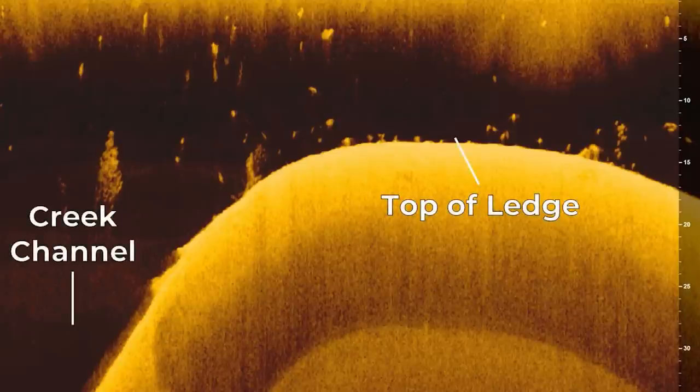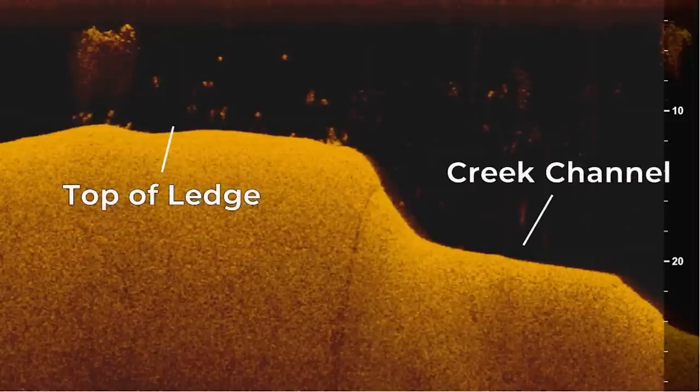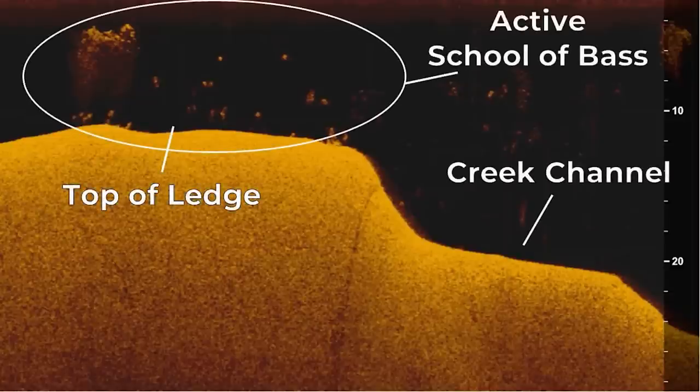In this example, we have a ledge with the shallower water here and the creek channel with deeper water over here. On top of the ledge, you will see a school of bass that is positioned somewhat tight to the bottom, and it's in an active feeding mode because it's on top of the ledge. Here's one more example of an active school of bass on a ledge. Again, we have the top of the ledge and the creek channel pointed out, with an active school of bass positioned on top of that ledge. This group of fish is actually spread out a little bit more, and some of those bass are suspended higher off the bottom, but they're still on top of the ledge, meaning they're actively feeding. You can also see a ball of baitfish next to that school, and that's what those fish are feeding on.